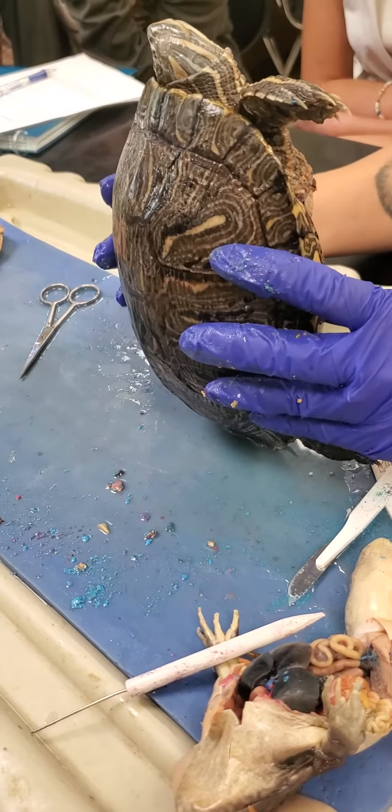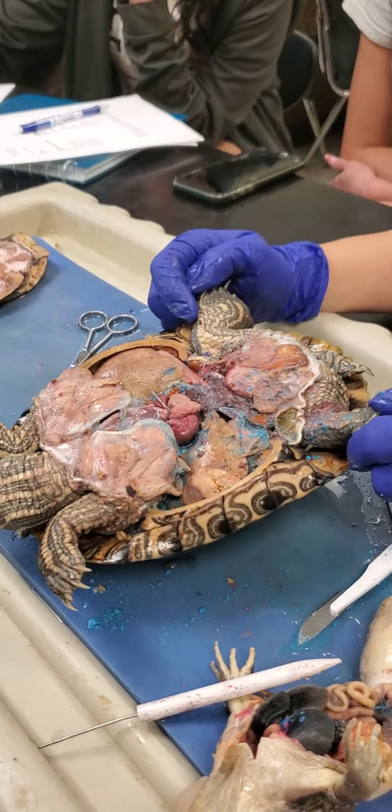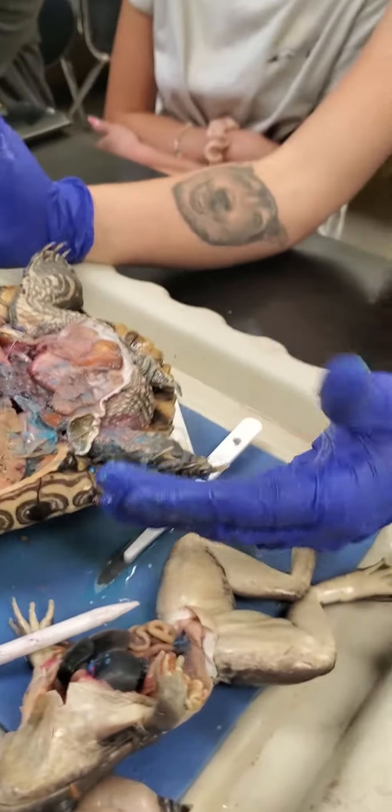I just wanted to make sure because I know you don't like to cut them, so I didn't know. But yeah, we will. A lot of times what we'll do is we'll dissect one.